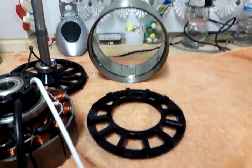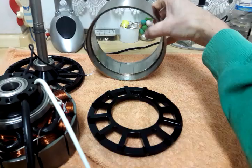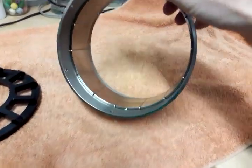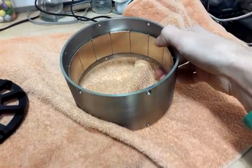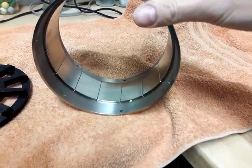On the other hand, over here we've got a disassembled one — that's what it looks like. For the rotor you can see the 14 permanent magnets, always alternating north and south pole of course.